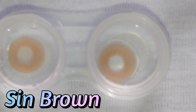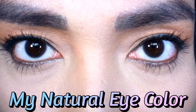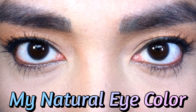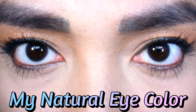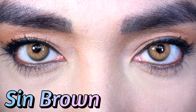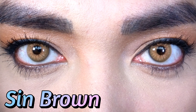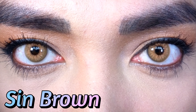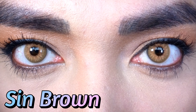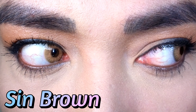Let's start with Syn Brown. Here's my natural eye color. Wow, I did not expect it to be an intense brown. I'm loving it — I think I have a new favorite lens.